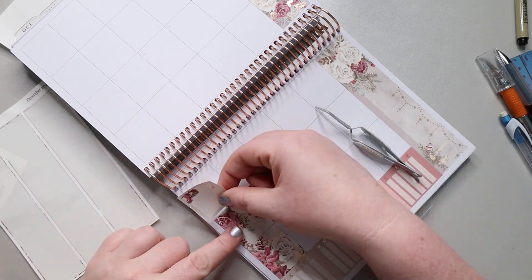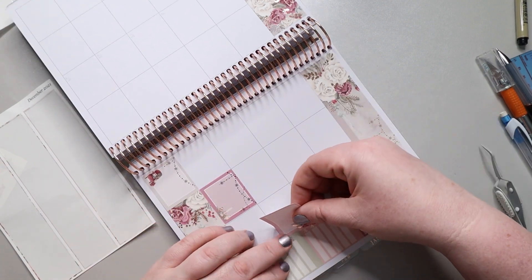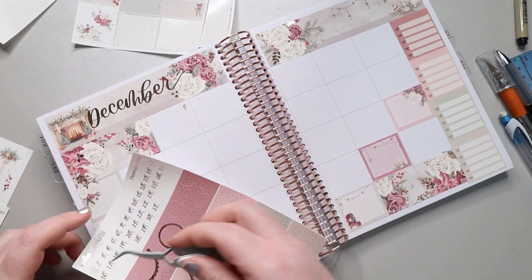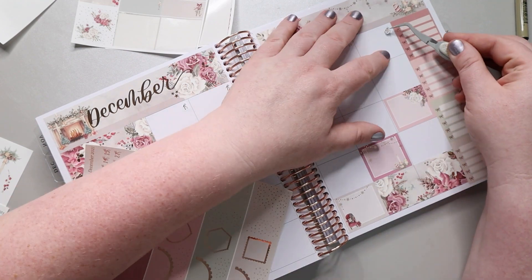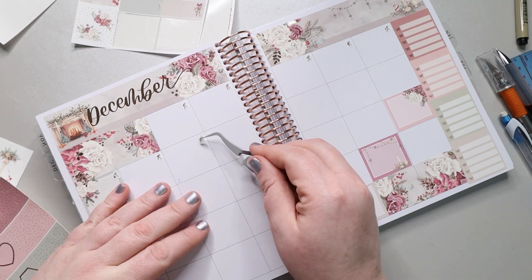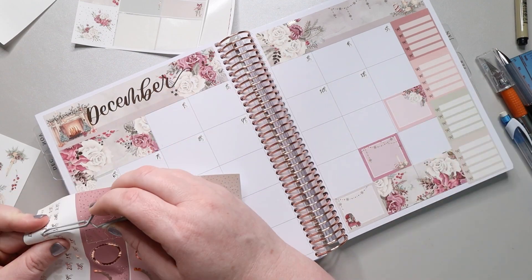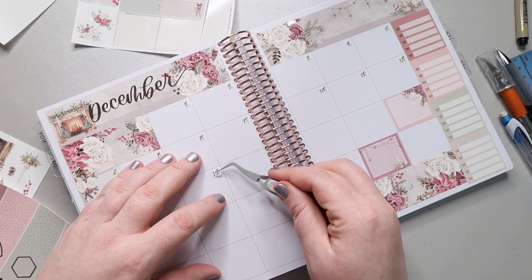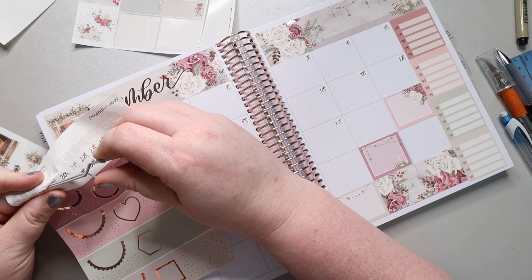One thing that sometimes drives me a little crazy is that the Sadie Stickers don't match up perfectly with the boxes in the Harriet Wright Designs planner, so I have to decide where the best place is to have a little extra space. That's why I pulled up that bottom box and moved it over to line up with the two decorative boxes — there's just a teeny tiny sliver on the other side, but most people won't notice. I did the same thing with the box on the 19th.